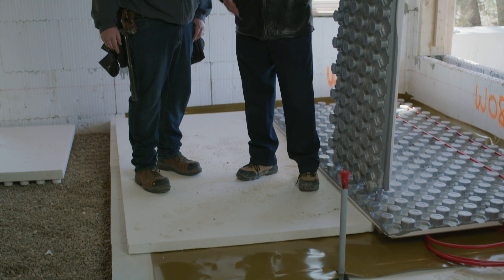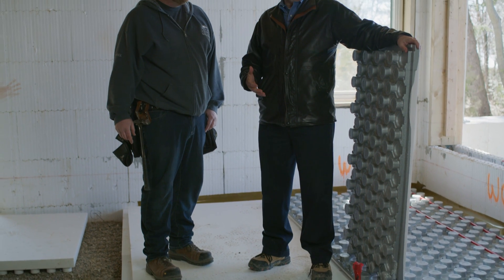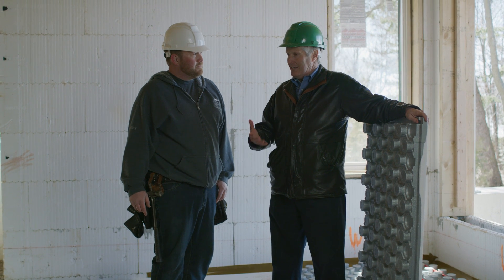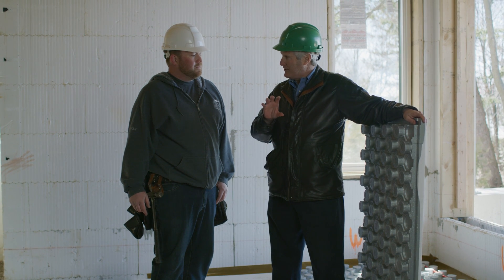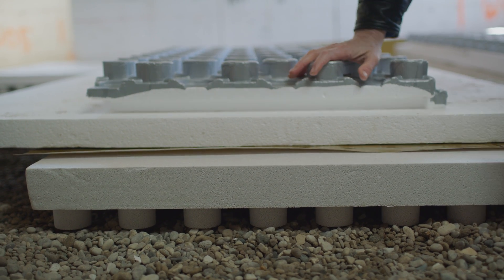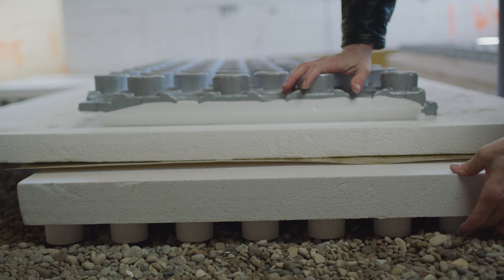Here we are at the Cook family project, thinking about completing the floor assembly. Let's talk about how much insulation, how much foam we've got under that entire assembly. We start with the radon guard at the bottom which is R10, then what we're standing on is R8, and then we also have R10 in the Ampex.